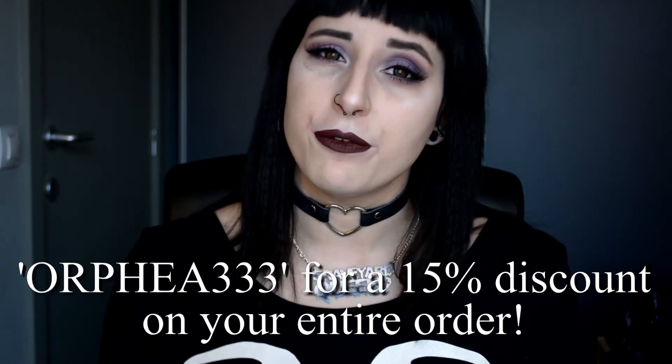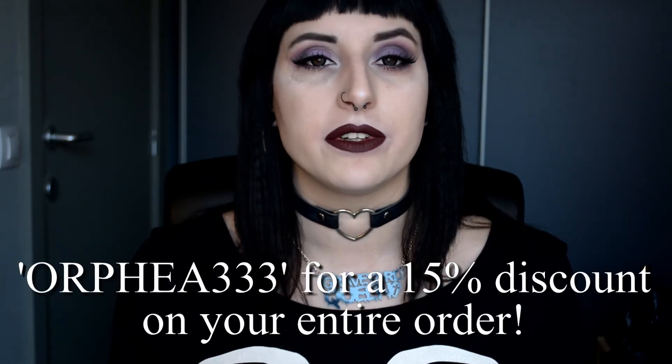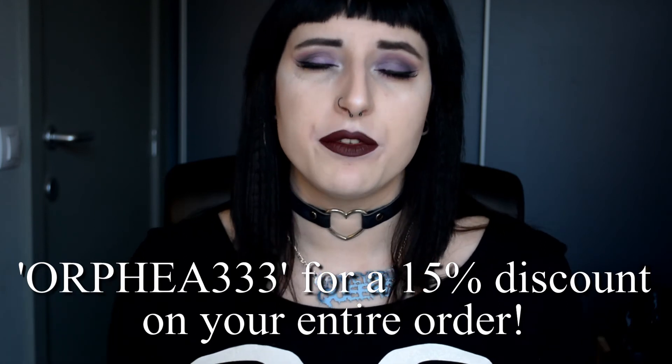Some of you may have noticed I've become an affiliate of Notoriously Morbid this year — I'm super excited about it. You guys can use my coupon code ARFIA333 when placing an order on their website, which will give you a 15% discount on your entire order.